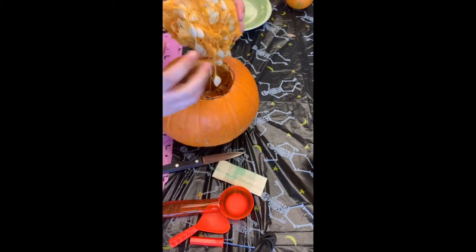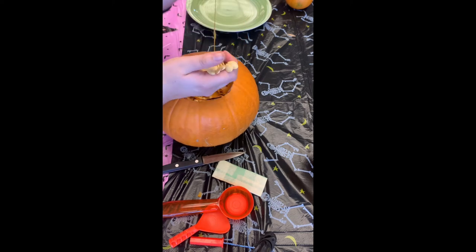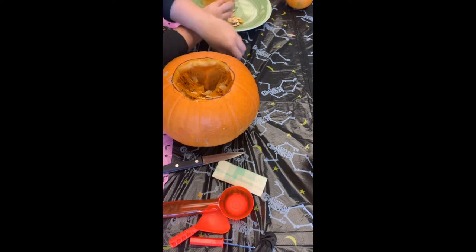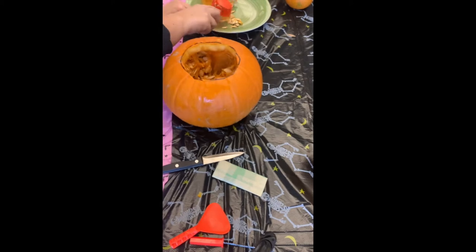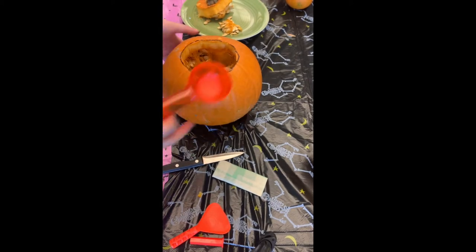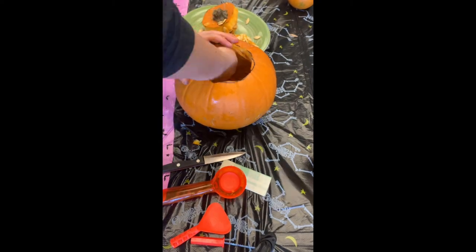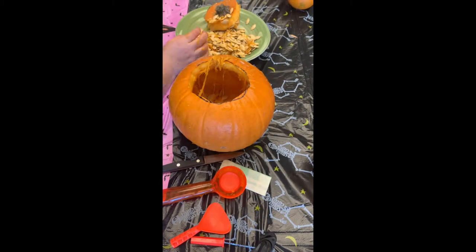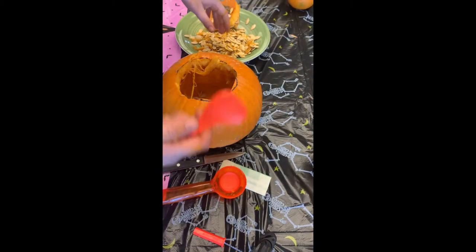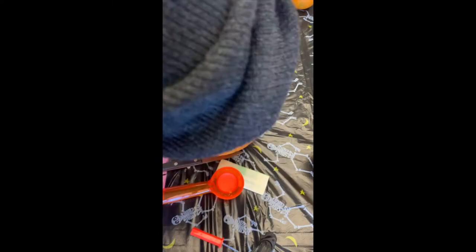Now I have the top carved, and you'll see there's a whole bunch of seeds and pulp — we're just going to put it on the plate. This part is really important: see how there's so much inside? You need to get that all out because if you're going to be using a candle, all of that is flammable. I would actually recommend using an electric candle, but if you do use a real candle, you really need to make sure you get all of that inside stuff out so that you don't accidentally start a fire.